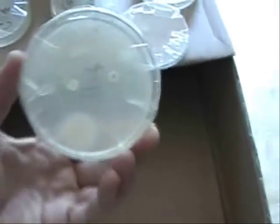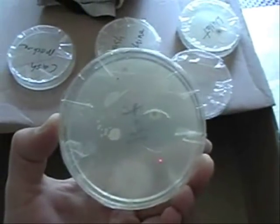Next we have Safeway — those specks are just chicken broth, but the rounder ones are bacteria growth, so there's definitely more bacteria at Safeway. And the one I predicted would have the most bacteria growth is 7-Eleven, and I was correct. As you can see, there's the most bacteria growth at 7-Eleven. So that's pretty amazing.